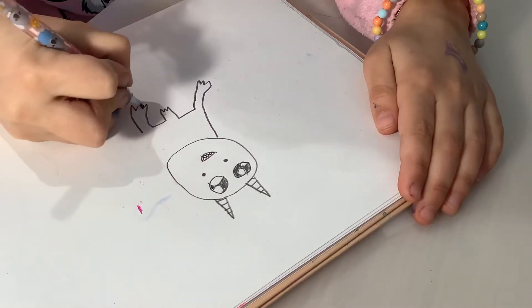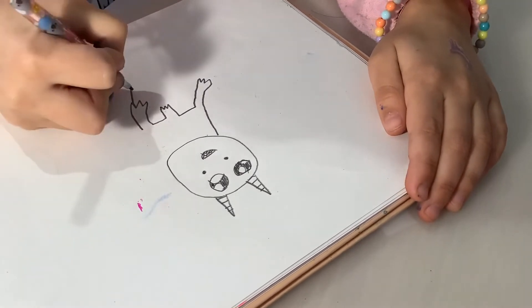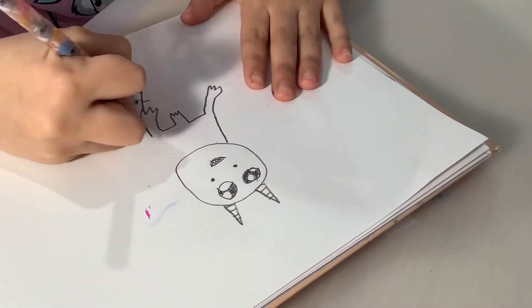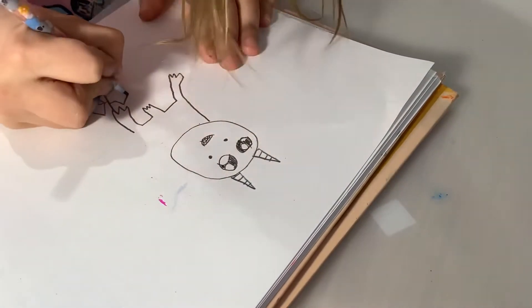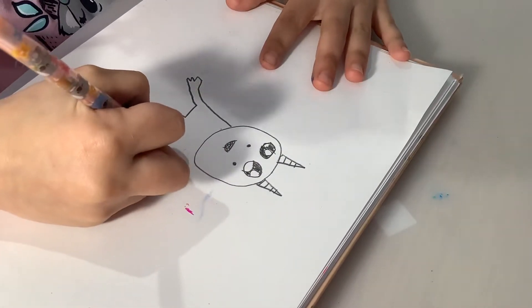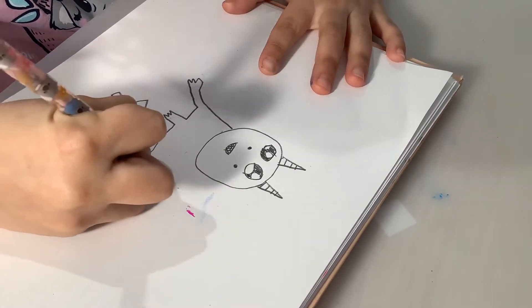Now you're gonna be drawing a stick coming out of here with these things, and then like this. Now let's try and go here, and another triangle here.